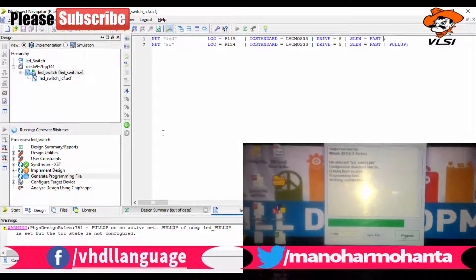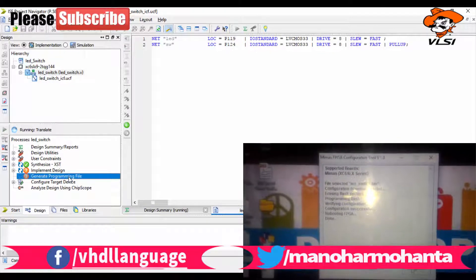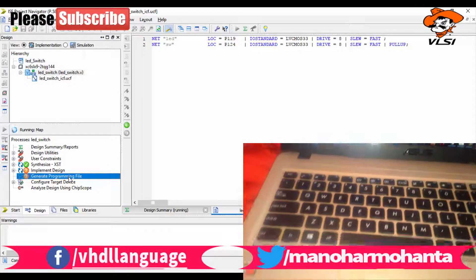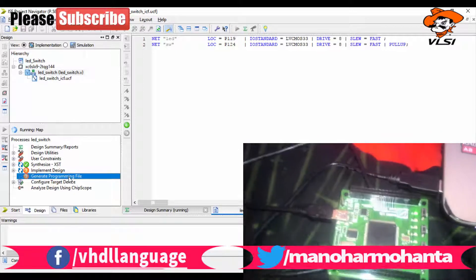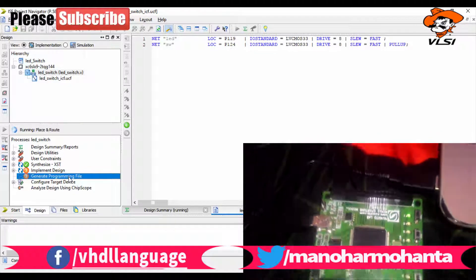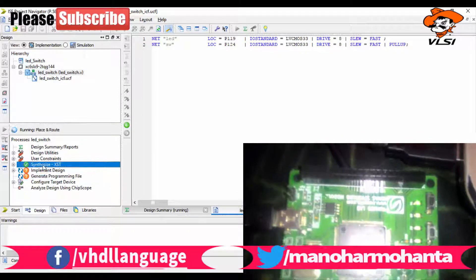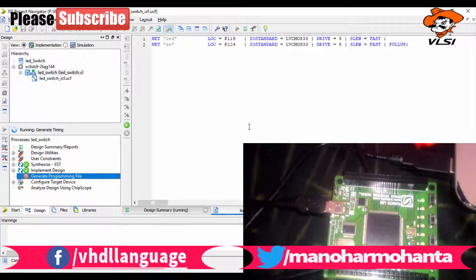Right-click on 'Generate Program File' and click 'Create Binary File', then double-click and click Yes. After some time it will synthesize. While it synthesizes, let us open Memas — the software we use to dump the binary file into the FPGA. You can see my FPGA board connected to my laptop. Let me check which port I have connected.